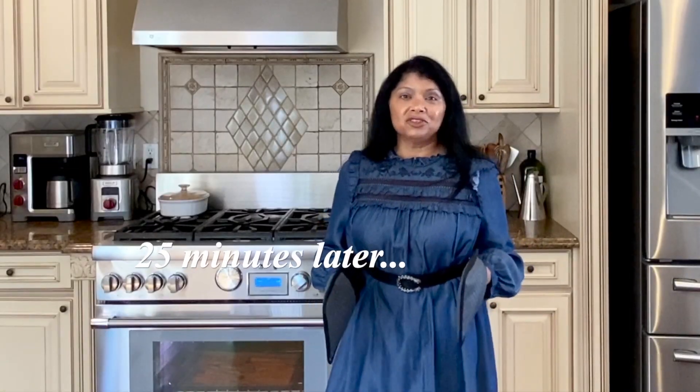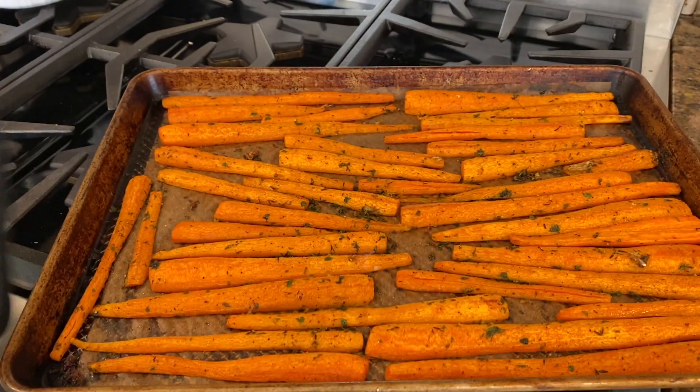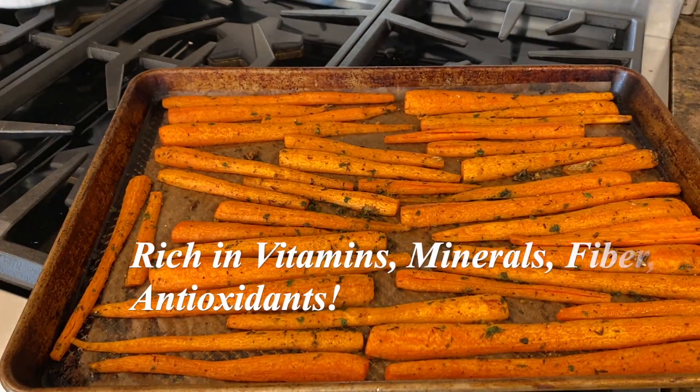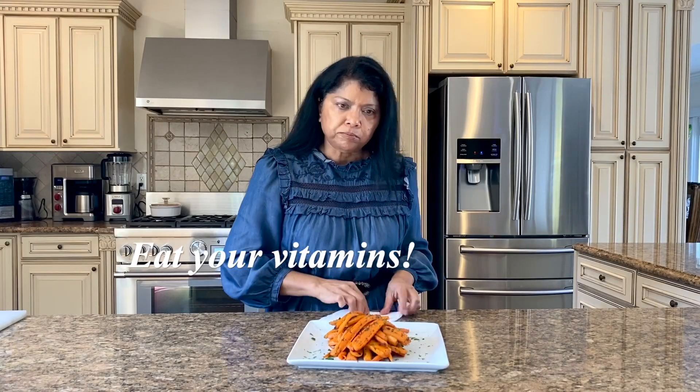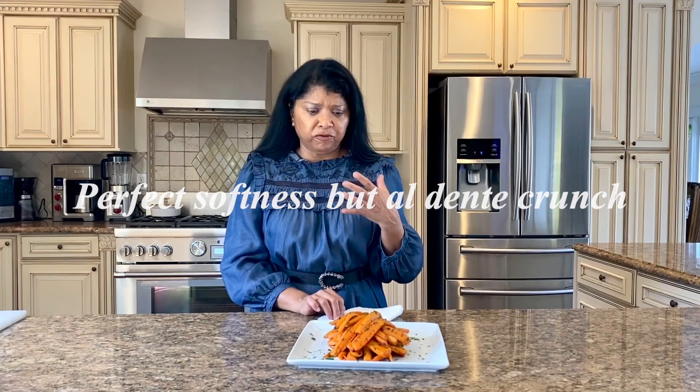Our carrots are just about ready — look at that, beautiful! I can't wait to taste it. The carrots are perfect. They're nice and soft with lots of great flavor, and they go perfectly with my porcini roasted chicken.